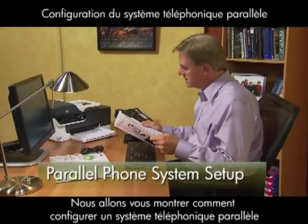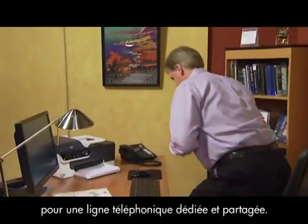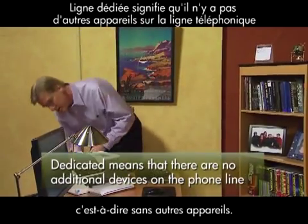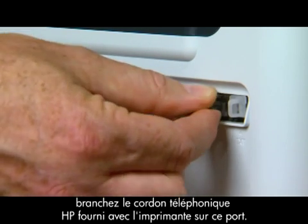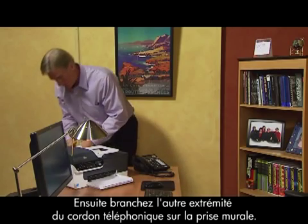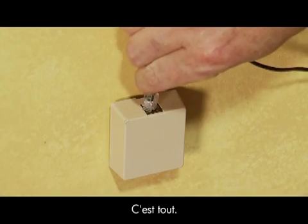We're going to demonstrate the setup for a parallel phone system for a dedicated and shared phone line. We'll begin with a dedicated line, which means there are no additional devices on the phone line. Locate the one-line port and plug the HP phone cord that came with your printer into that port, then plug the other end into the wall jack. And that's it.